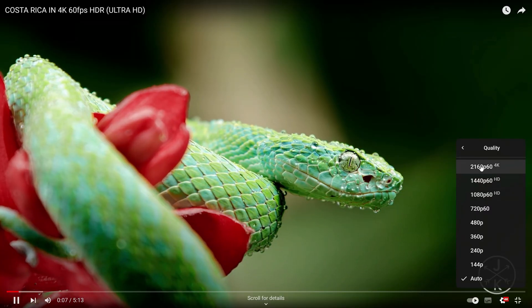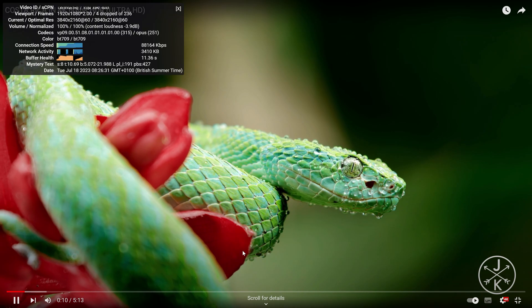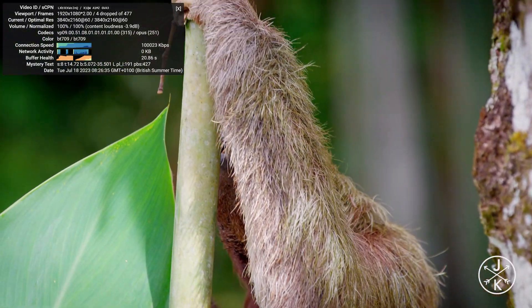Just playing around on the desktop with some 4K video — it runs buttery smooth. So if you want to use it to watch movies and have it as a media station or something, this will be fine.